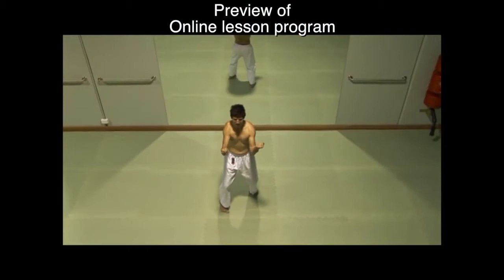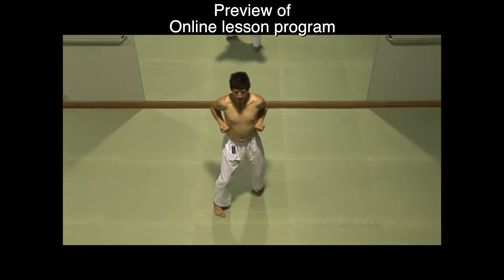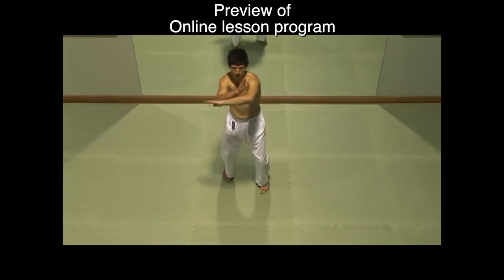The breathing in Sanchin Kata, known as Ibuki breathing, is hard and long and is synchronized with the full duration of each movement — in when blocking and out when striking. The breathing is initiated from the lower abdomen, which centers and draws the power for the techniques.